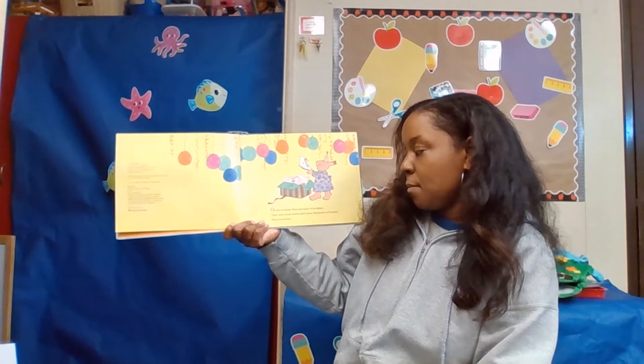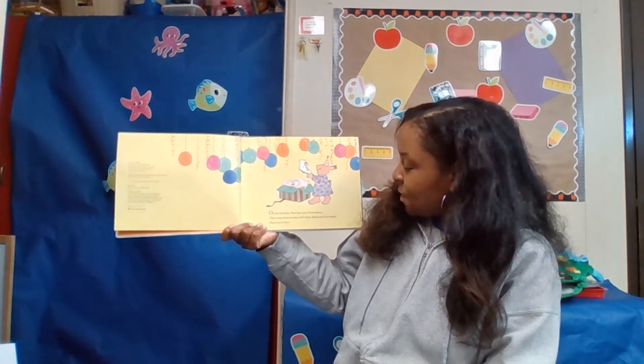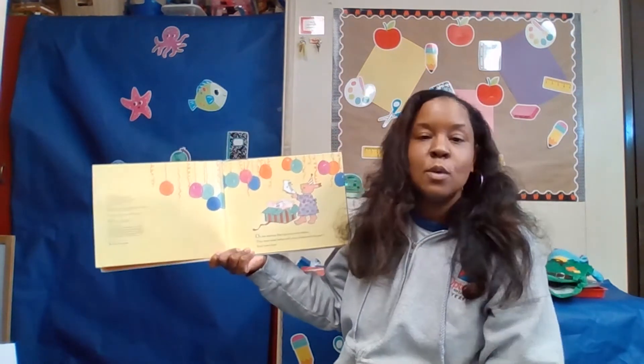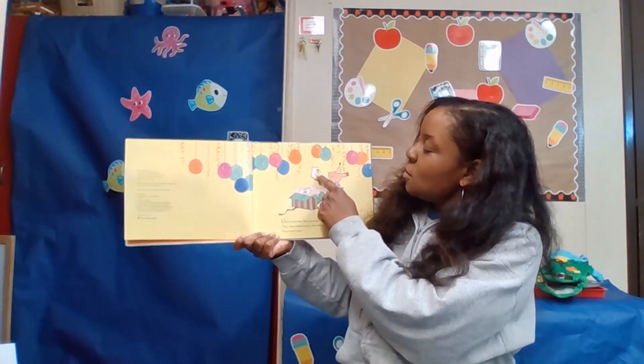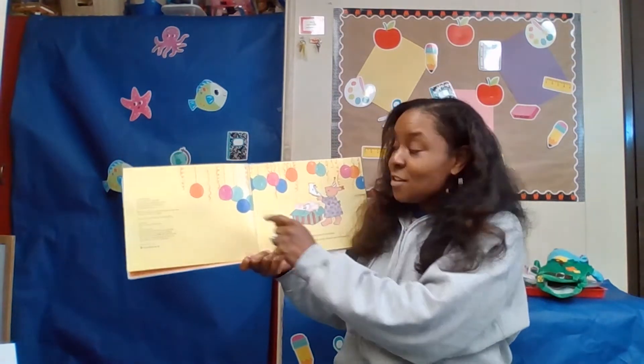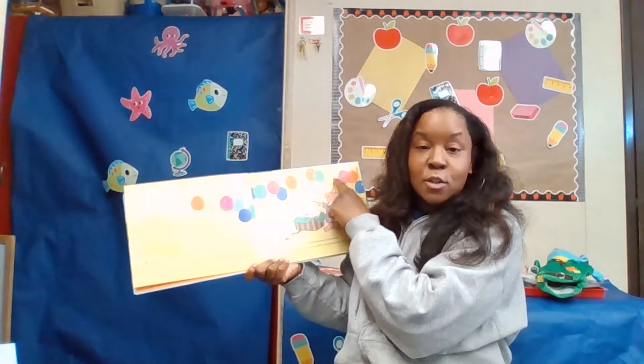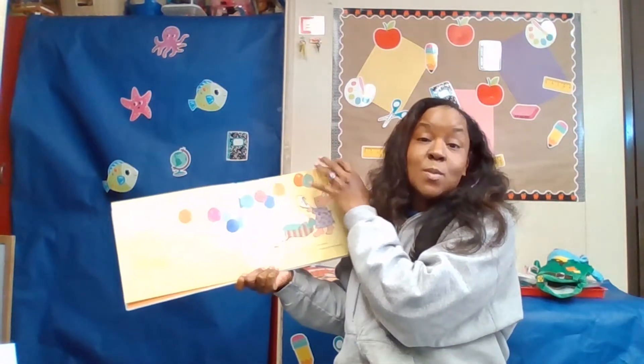Once on her birthday, Pearl got a new pair of ice skates. They were white leather with shiny blades and red tassels. Pearl loved them. See friends, those are the red tassels that are on her skates. There are a lot of colors — like a lot of balloons with different colors because it was her birthday.